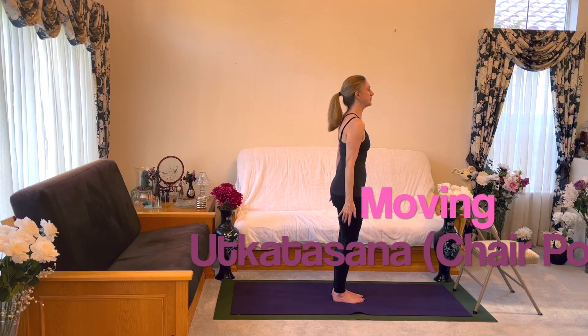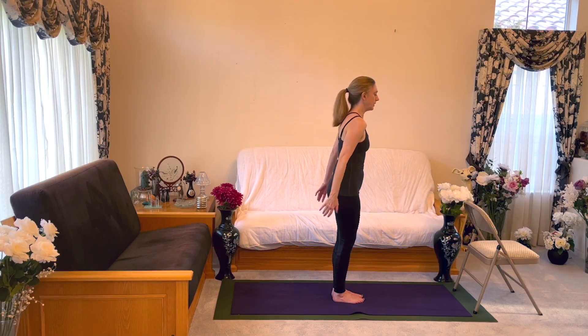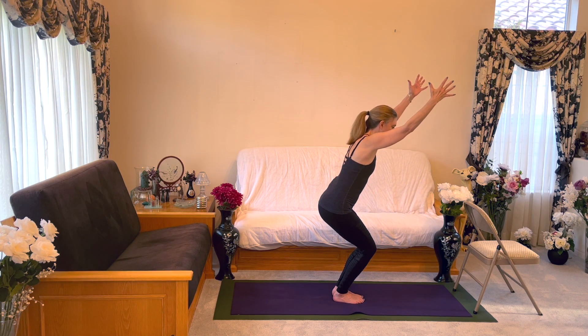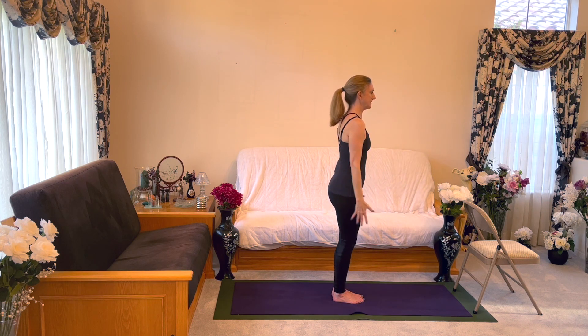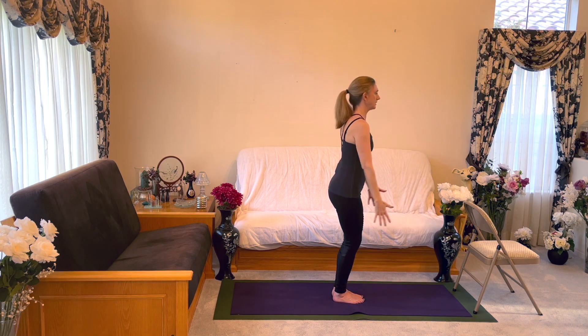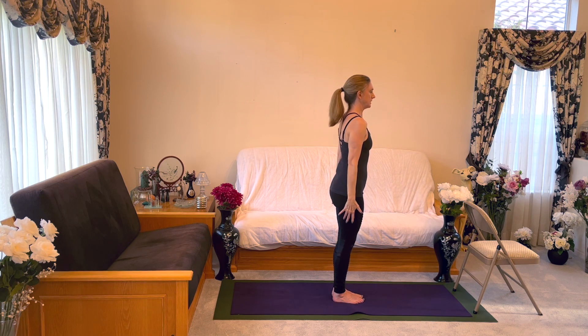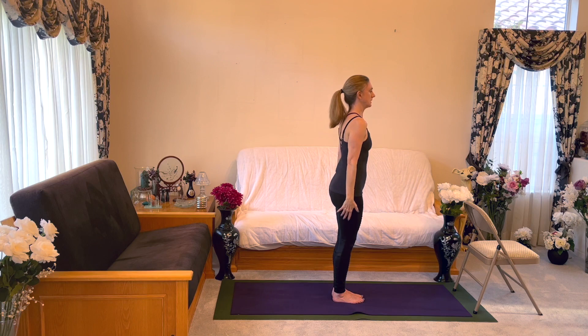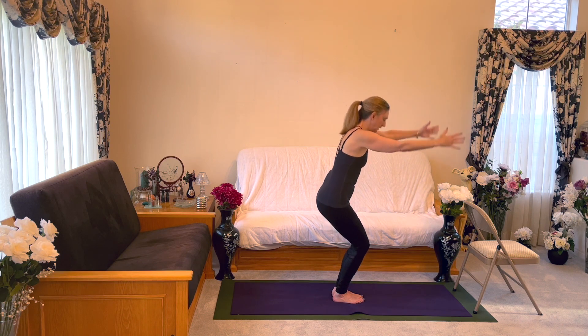Let's do Utkatasana with our arms overhead. Inhale, Utkatasana, arms overhead. And then exhale, back to center. Inhale, Utkatasana, exhale, Tadasana, inhale, and exhale, and inhale and exhale.